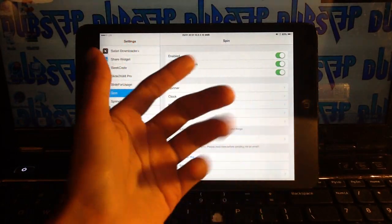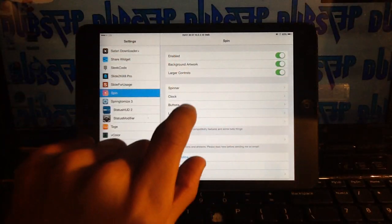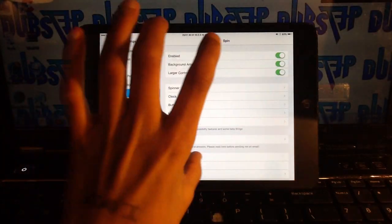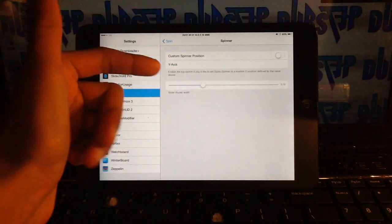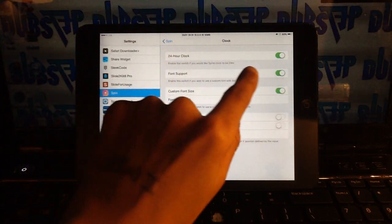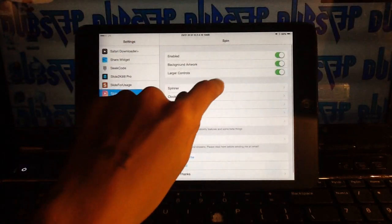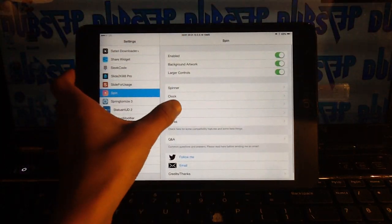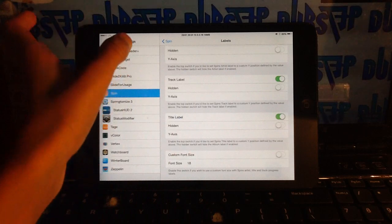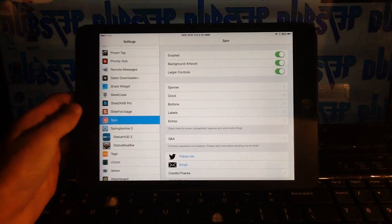In Spin's settings you can customize the font, controls, and enable background artwork, which shows a dimmed version of the album art as the background. There's a 'large controls' option to make controls bigger, a spinner with X and Y axis customization, a clock with 24-hour format, buttons, labels, and extras. My font size is 18. Spin is a really useful tweak for music lovers.